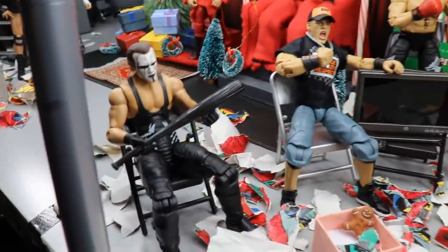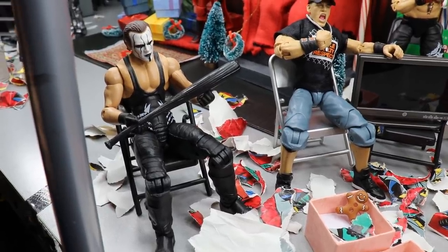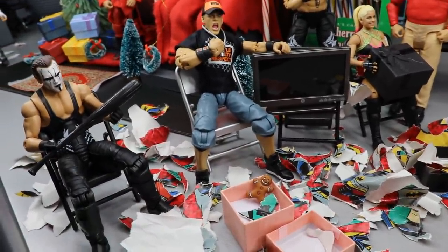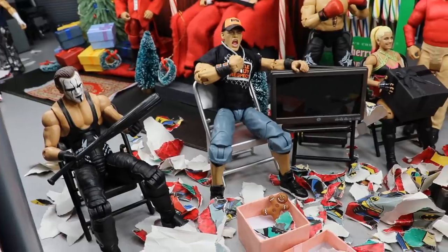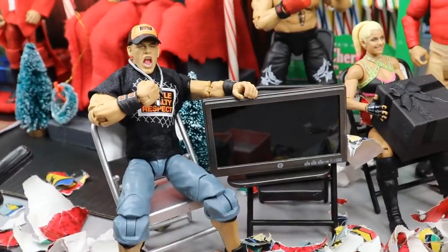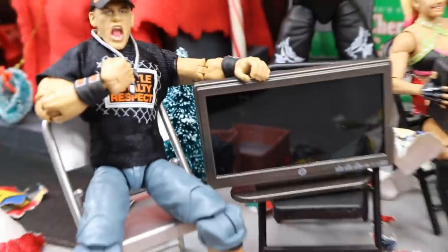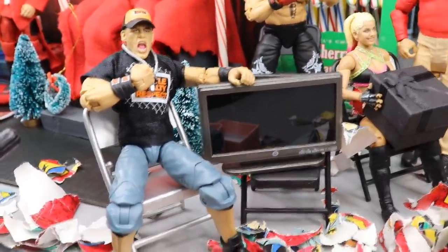Coming over here, Brad, we are getting into the Christmas gift area. We have Sting — he got himself a brand new bat. He may be returning to the ring soon with AEW, so we have him a brand new black bat. You'll also notice there are tons of shavings of wrapping paper around. That's a nice little detail we like to sprinkle into the Christmas setup because it gives it a real lively feel. What's always left over when you open up gifts with your family? Tons of wrapping paper all over the ground. Right here, John Cena's pumped — he got a brand new big screen TV, and that is the face of a man that's pumped to watch whatever the hell he wants to watch. He's pretty jacked about it.